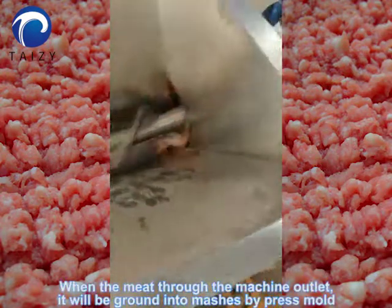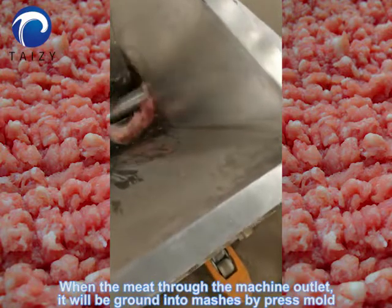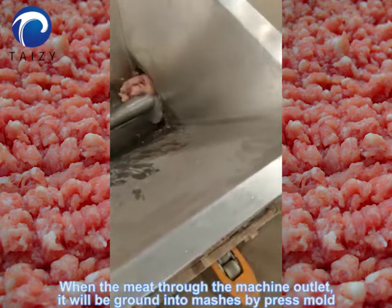When the meat reaches the cutting plate, it will be ground into meshes by press mode.